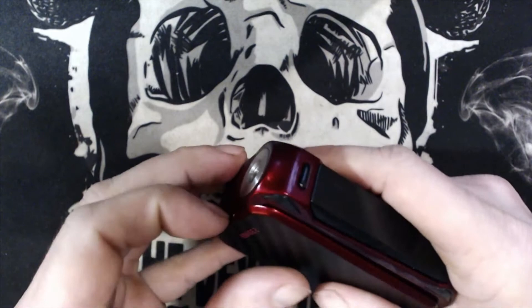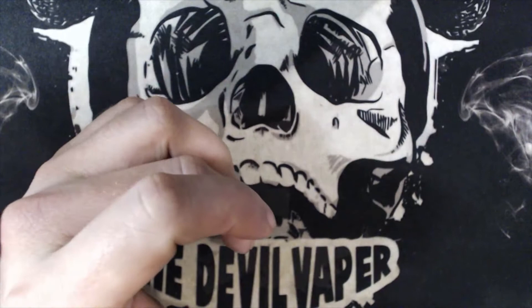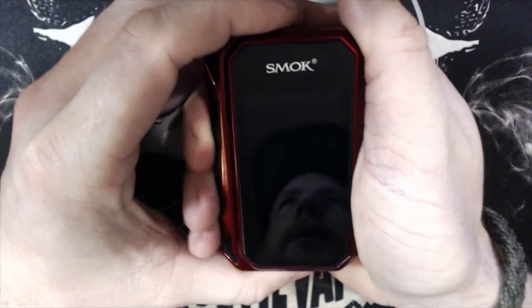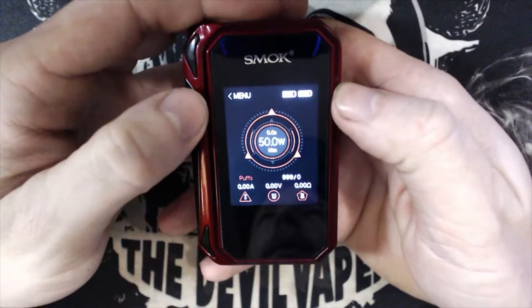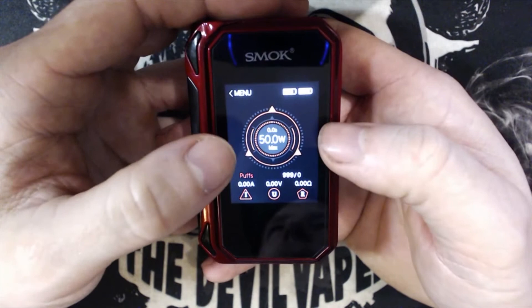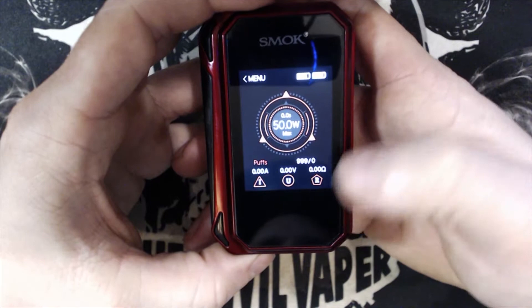To turn this on: five clicks, and there we go — Smok G-Priv 2, version 1.0.4. This is your main screen. You've got your menu and battery life up top, your wattage and mode in the middle. Give it a fire and you have your puff counter, voltage, and resistance at the bottom, along with your power and puff counter.